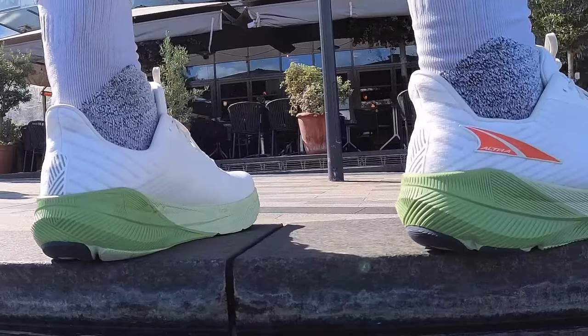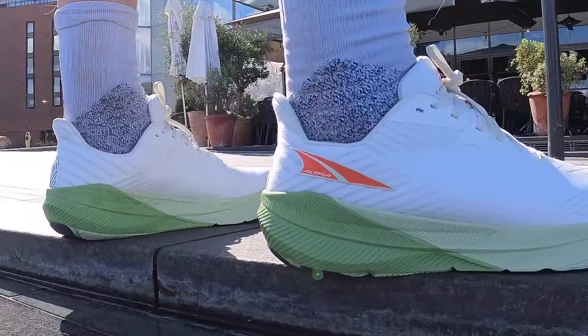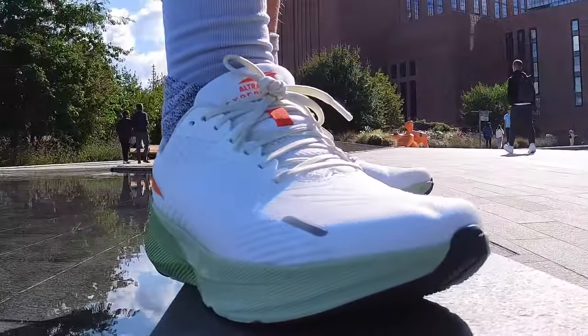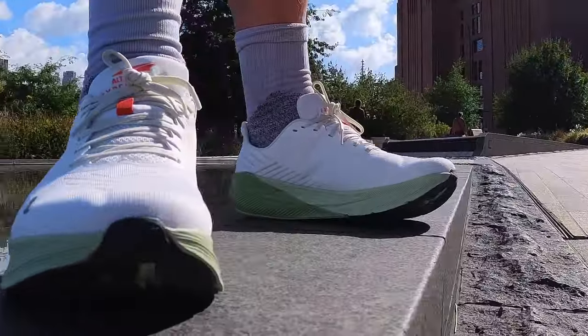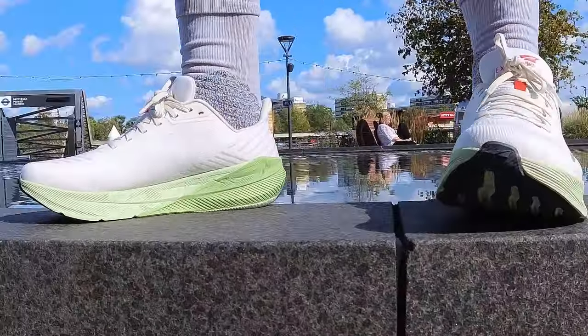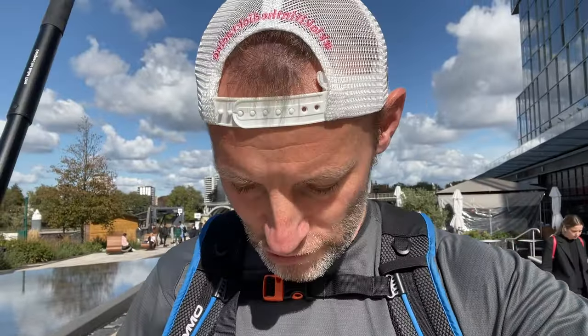On my feet I have got the brand new Altra Ford Experience. These are the first drop shoes that Altra has made. Obviously Altra, famous for doing zero drop — or balanced cushioning as they call it — these are the first time they have gone off-piste with that and put a drop in a pair of shoes. I've got them on my feet and I'm going to take them for a first run along the River Thames and see how we get on. Let's go and have a look.